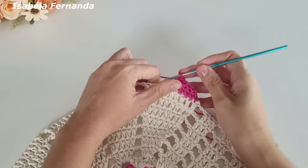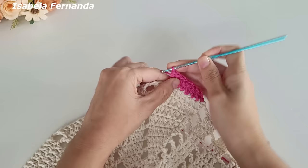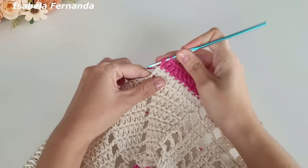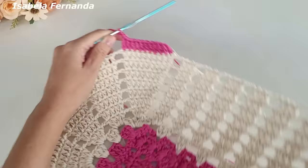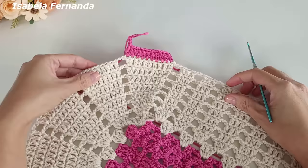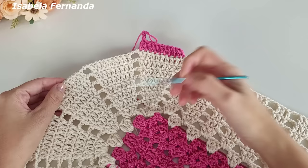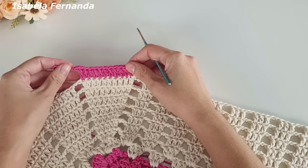Ponto alto sobre ponto alto, e quando chegar no último ponto faço um aumento no último ponto, exatamente igual às carreiras anteriores — dois pontos altos sobre o mesmo pontinho de base. Duas correntinhas e sigo fazendo assim por toda a volta, com a mesma repetição. A diferença é apenas a troca de cores. Quis fazer a troca de cores junto com vocês porque tem muita gente que está iniciando.